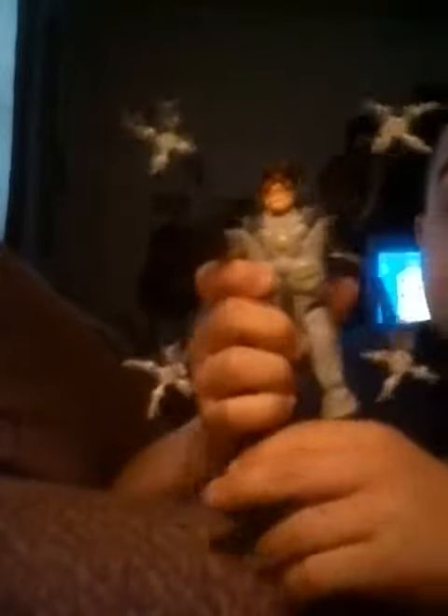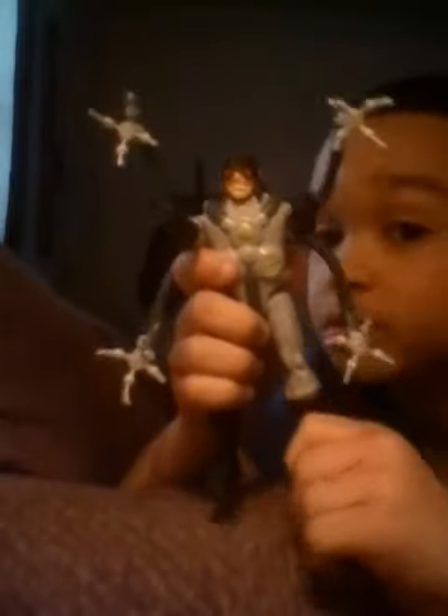But, oh my gosh. It's sinister sick. Dr. Octopus. I'm so confused.